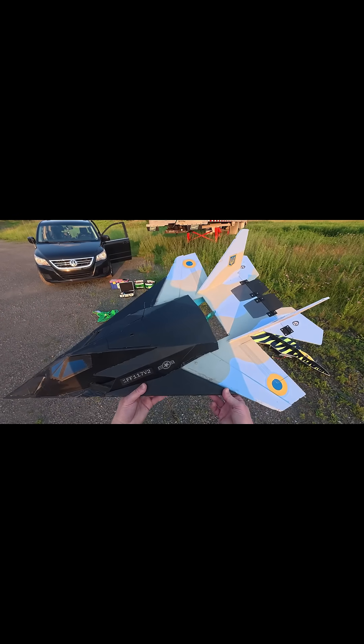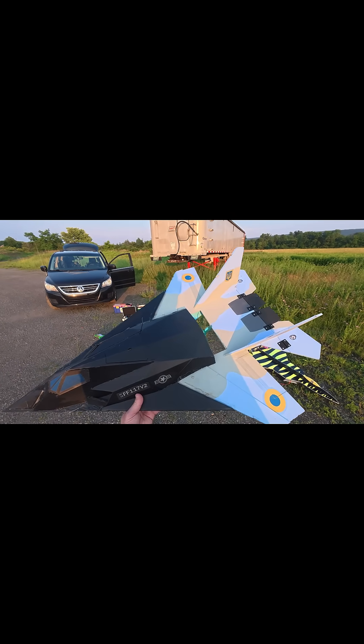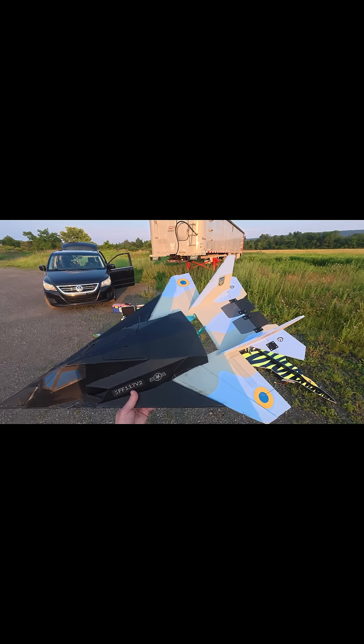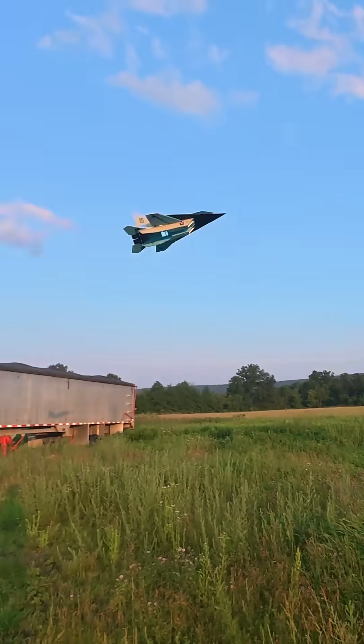Super excited that Flight Fest 2025 is only days away, so I made a franken plane — it's an F-117 and a MiG-29 put together. I've got a lot of cool stuff to take to Flight Fest 2025 this year.